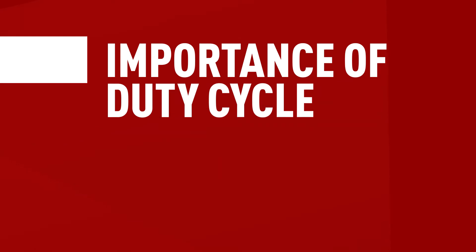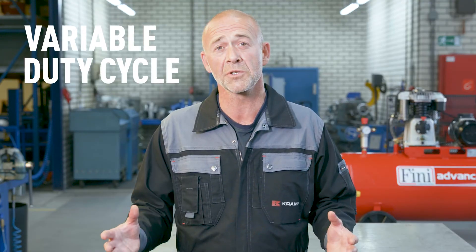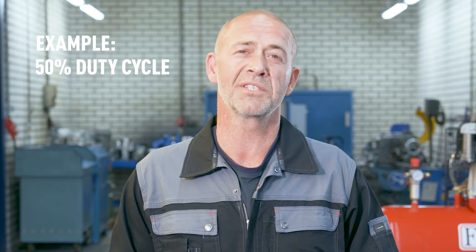There's another consideration I'd like to talk to you about and that's the duty cycle. Remember, safety first. In order to avoid overheating, it's wise to keep in mind what your options are in terms of duty cycle, or whether you need a compressor that can run continuously. The duty cycle is the amount of time you can run the compressor continuously, after which it should be left to cool down for a while. If a compressor has a 100% duty cycle, you can run it continuously without any issues. If it has a variable duty cycle of, for example, 25%, you can run your compressor for 15 minutes before you should let it cool down for 45 minutes. A compressor with a 50% duty cycle will need to be off for 30 minutes after every 30 minutes of activity.